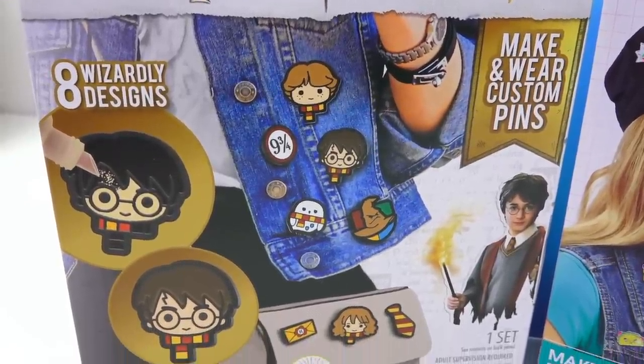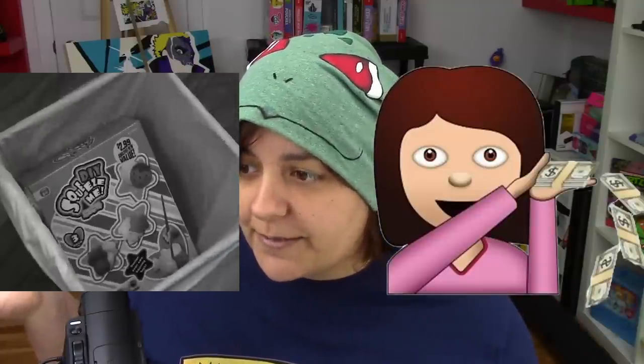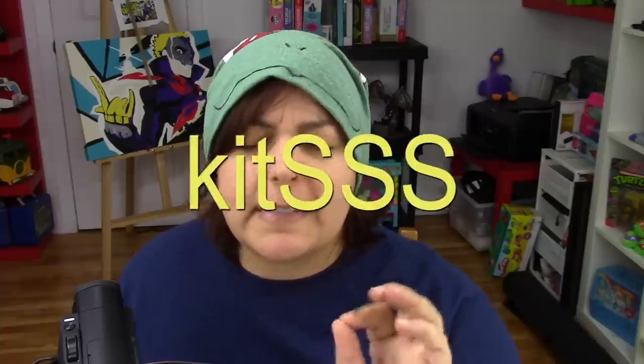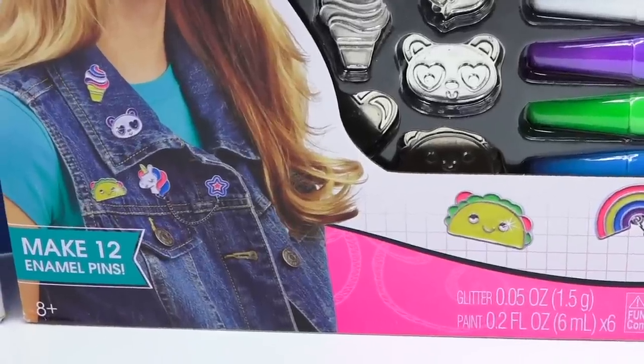The first kit is a Harry Potter enamel set, recommended to me on Twitter by one of you — thank you very much. The next one is an Alex DIY craft kit, a pretty well-known brand. I'm curious to see which one is better, which one is cash and which one is trash. Both kits cost $15 each.